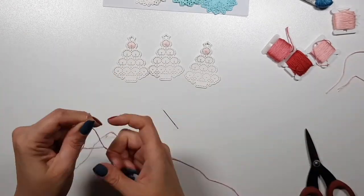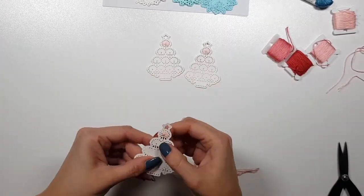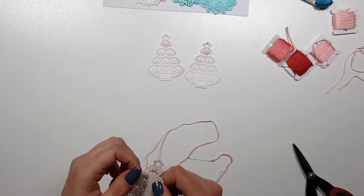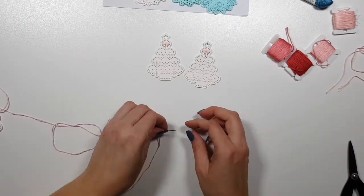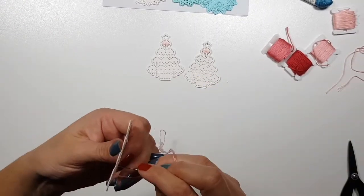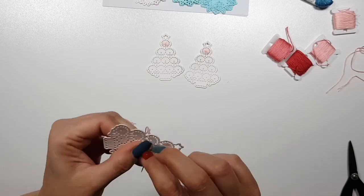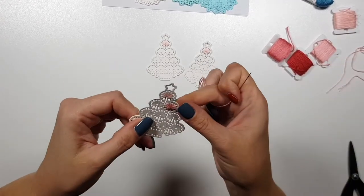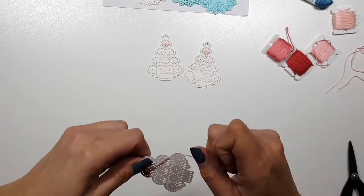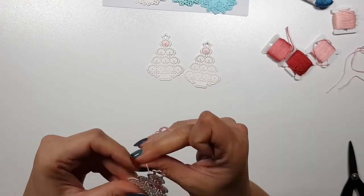Here I'm speeding up the process because it's exactly the same for all the levels. I'm now adding the second lightest, second darkest color - you know what I mean. For the second level there's two patterns, the third level there's three, and the fourth level four. There's also the tree trunk which I'm going to stitch in the same color as the bottom level.